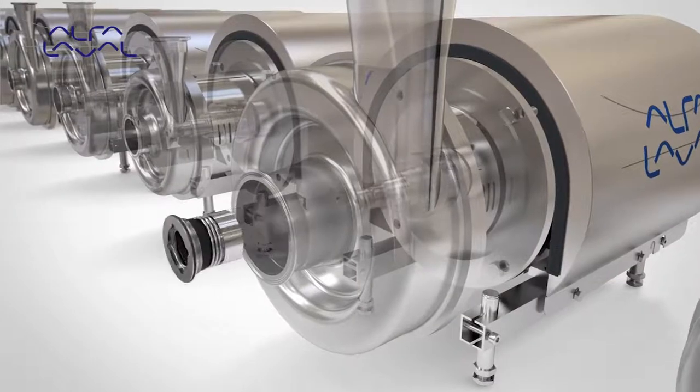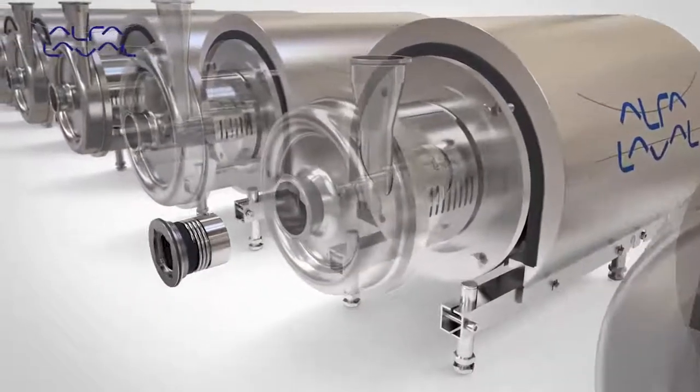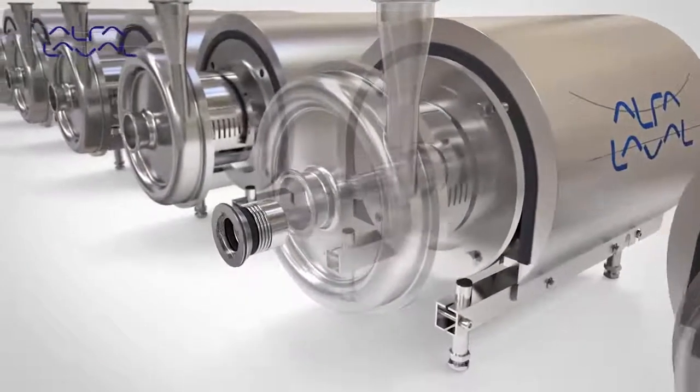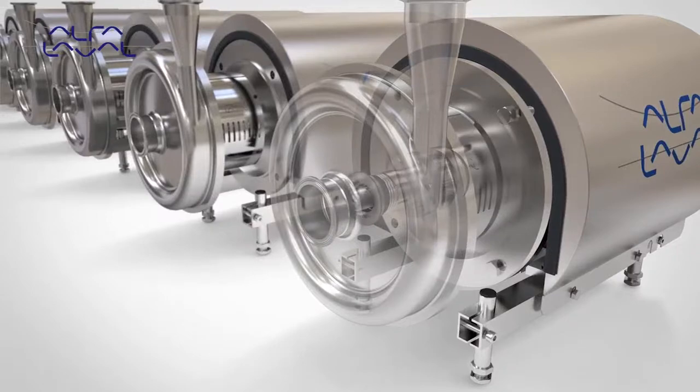The external seal design places all complex seal components outside the pump chamber, which significantly improves seal cleanability.